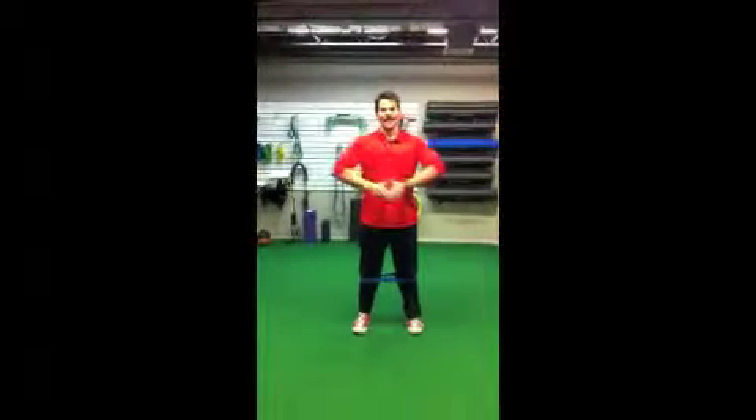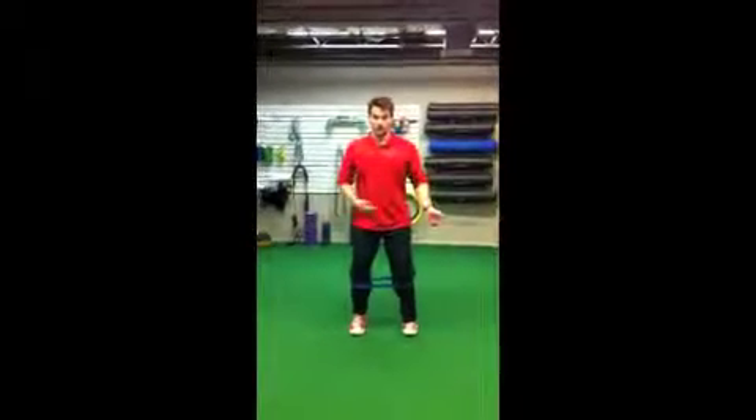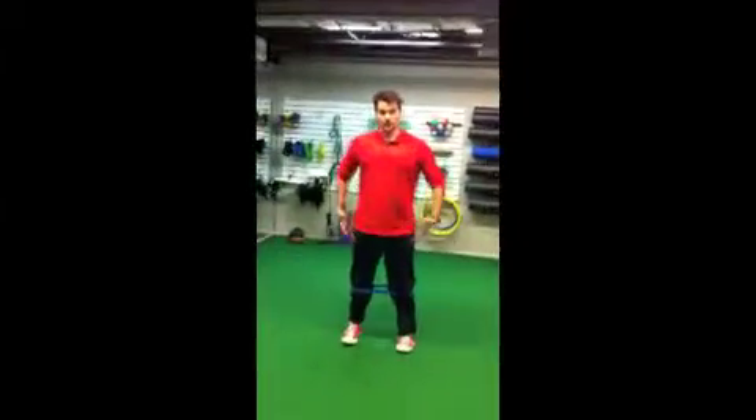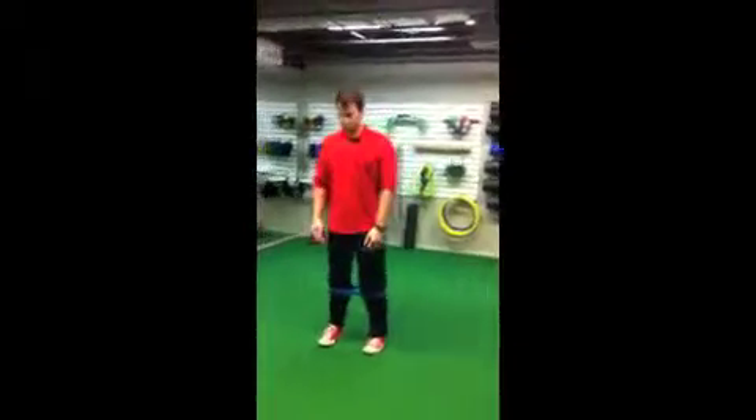Hi, this is Joseph from TheBodyYouWant.com, where we're changing the way fitness is done. This video is a demonstration of the four-way bent mini band walk. You've seen me do just the simple side-to-side one, and now we're going to add more directions for your hips and your core to keep your knees and ankles from collapsing in.